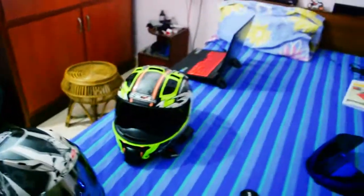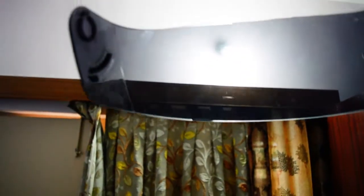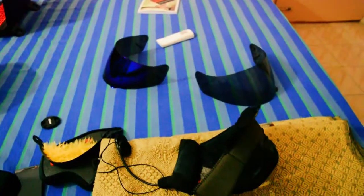The tint isn't much, so for city riding it's fine. But on a highway in pitch dark, even your headlights won't compensate — you really need a clear visor for that. The smoked visor has a few scratches but actually offers better visibility than the blue chrome visor, whose tint is even lighter.